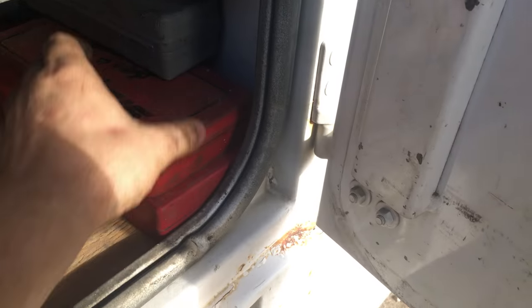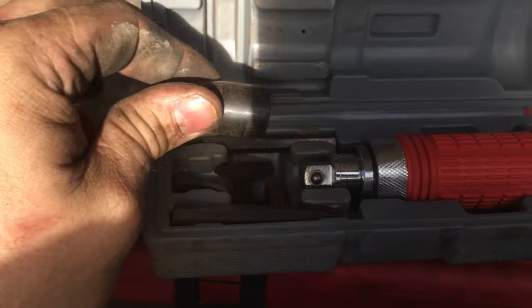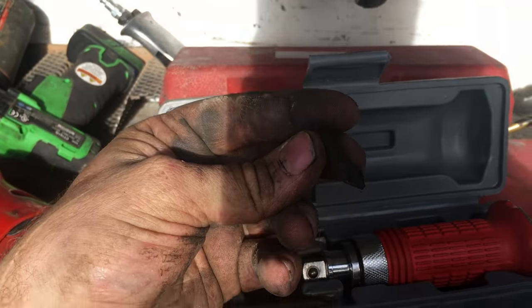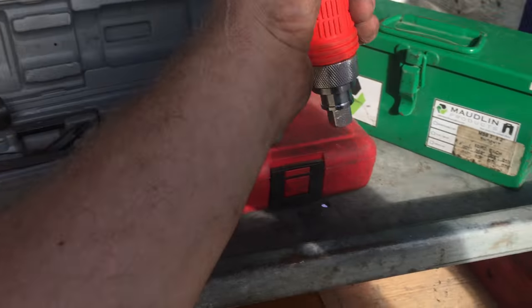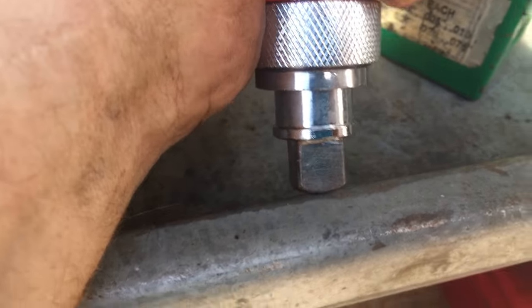This is a little impact driver. It's got a little adapter where you can put different fittings for screws. You put the head on it, place it on the fastener, hit the back end with a hammer, and as you strike it down it breaks the fastener loose — that's why they call it an impact driver.